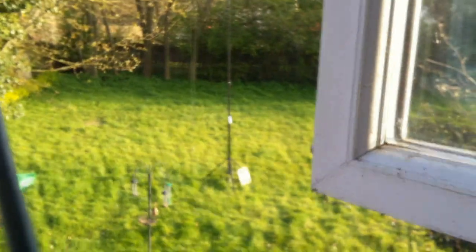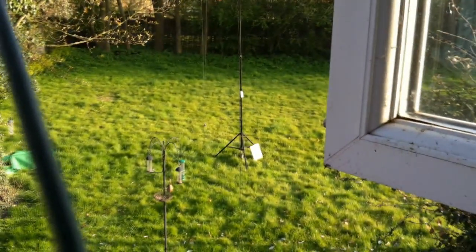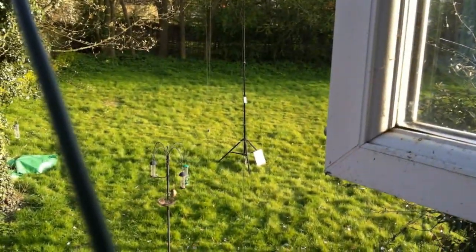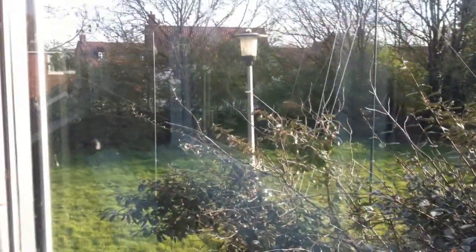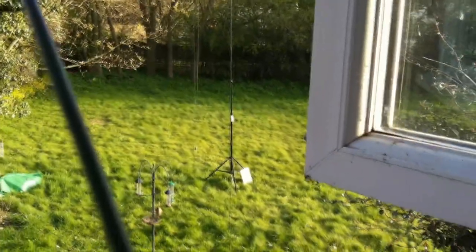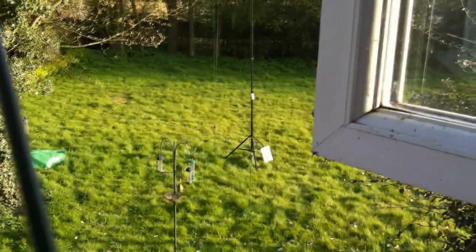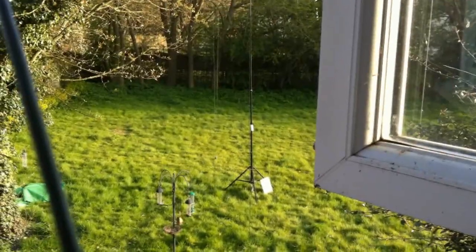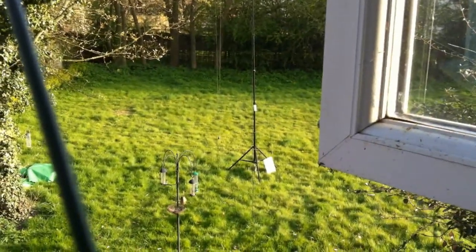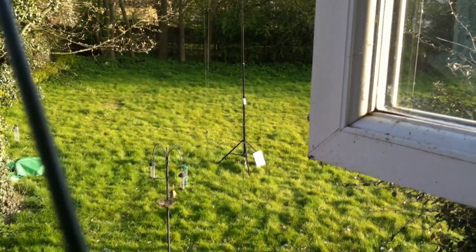But you can see the antenna out there. It's not too high - it's at 16 feet. But that lamppost is there, so we'll see.